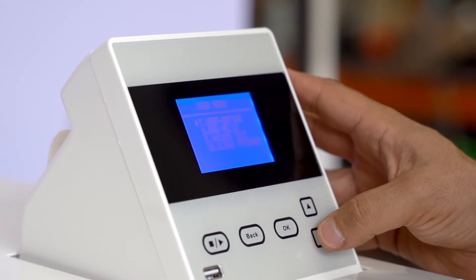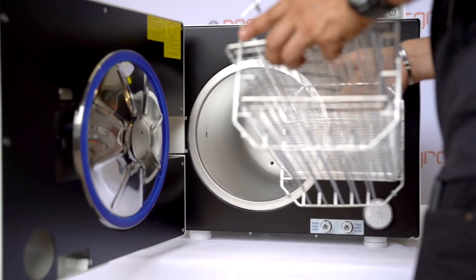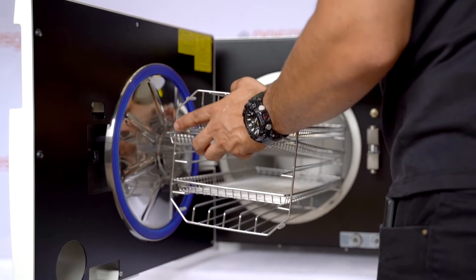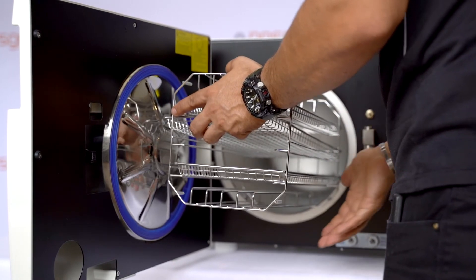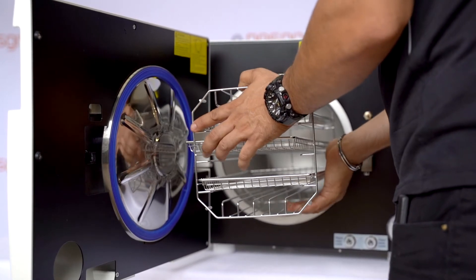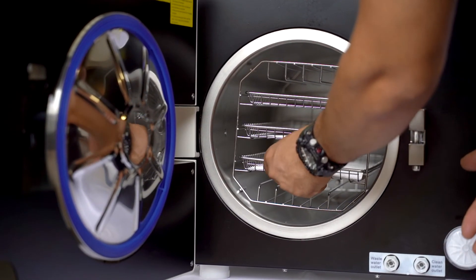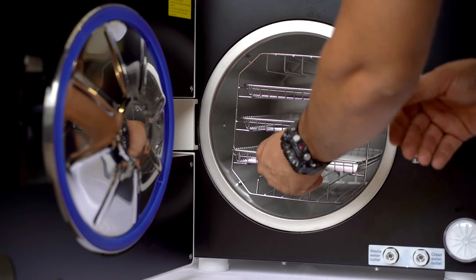Being the second generation of the Puriclave, the R&D team brief was to create an extremely reliable autoclave that offers incredible value, and they nailed it. With both USB and built-in printer, 11 cycle presets including customisable cycles and auto start features, the Puriclave sits in a league of its own.